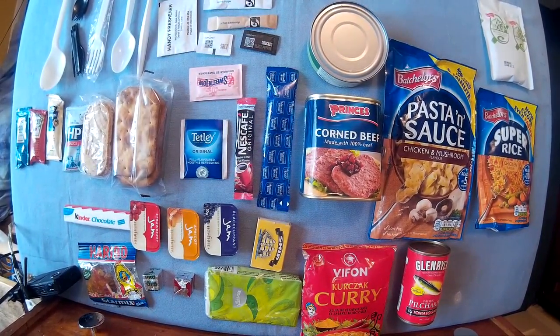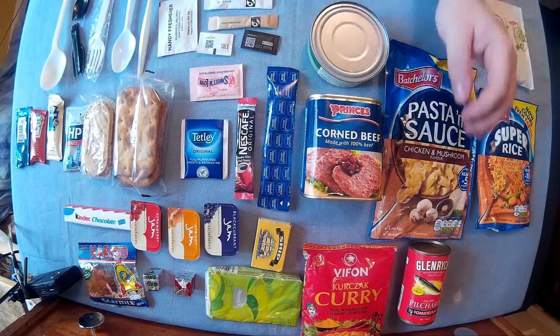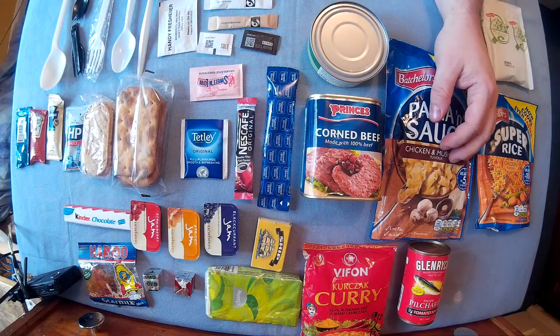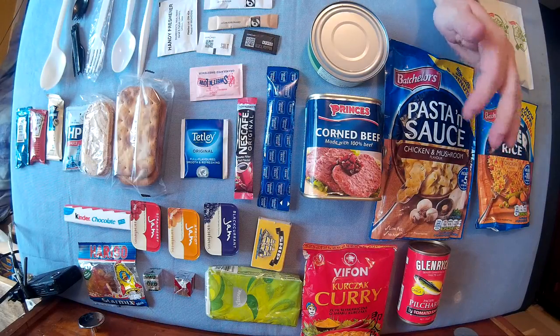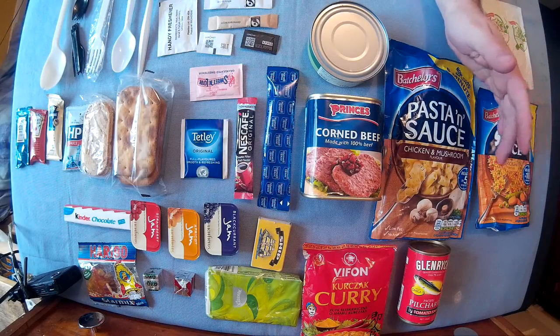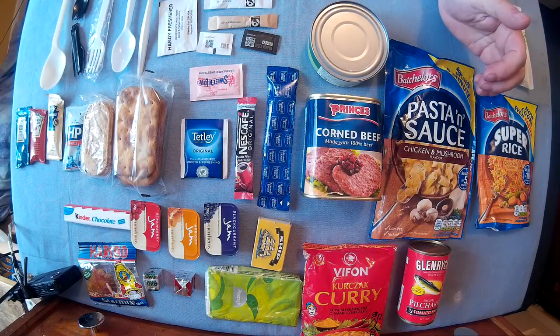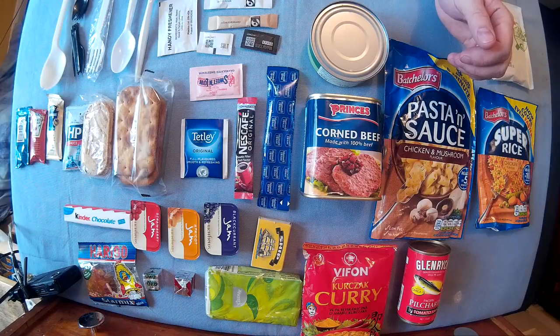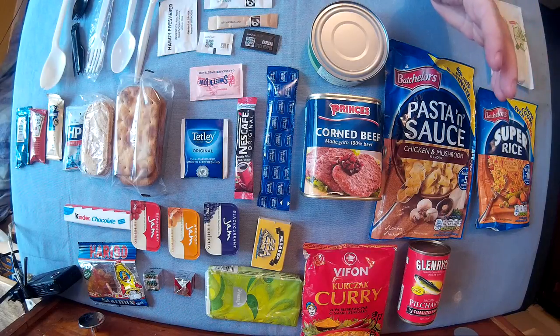Right everyone, Web Collector here. I thought I'd do a video on poor man's homemade 24-hour rations. What I thought I'd do first is show you the kind of things you can get from anywhere and then how to use these as 24-hour rations, similar to what they would use during World War Two. I thought going back to World War Two would be the most simple way to do it.